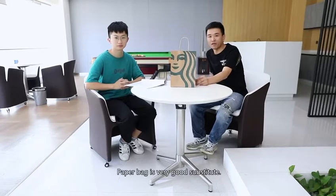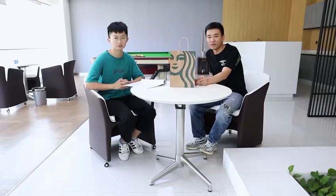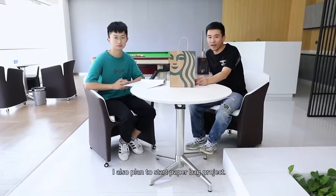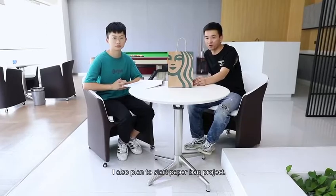Paper bag is a very good substitute. There will be a very large potential market in the future. I also plan to start a paper bag project.